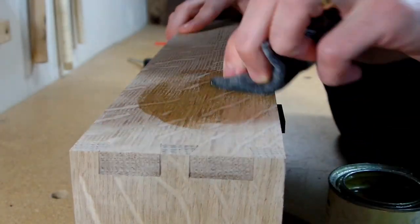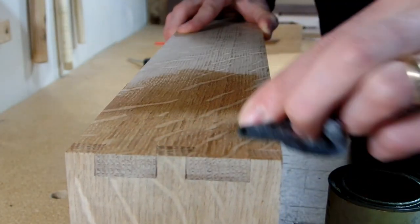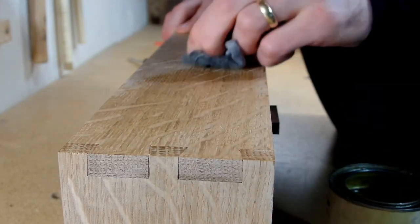Then, finally, after some card scraping, I could put some tried-and-true finish on the outside of the frame, and the cabinet was finally finished.